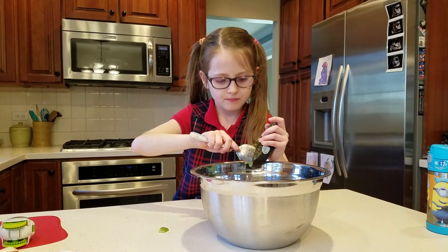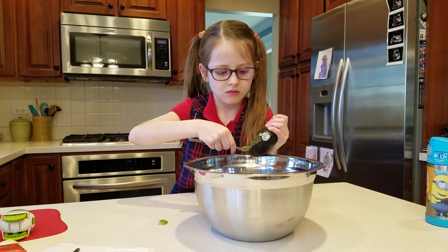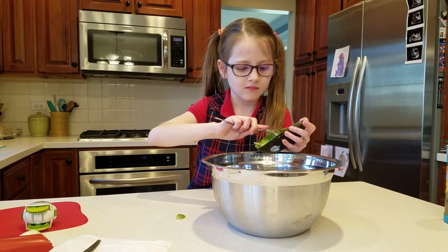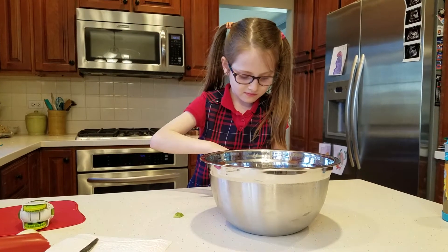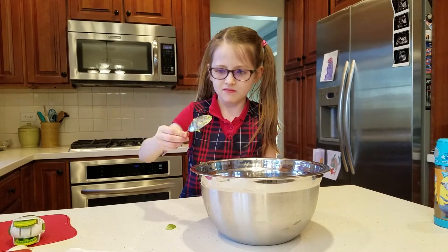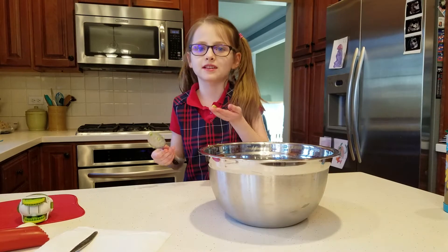And since we are just making this for Dad, Tristan, and Mom, and Riley — Riley snuck a bite. If we were making it for a party, would you do that? No.